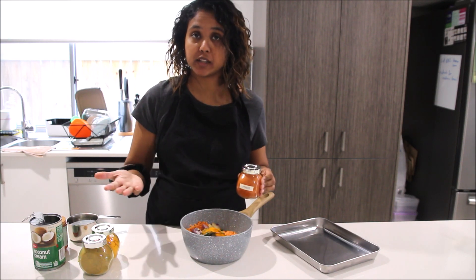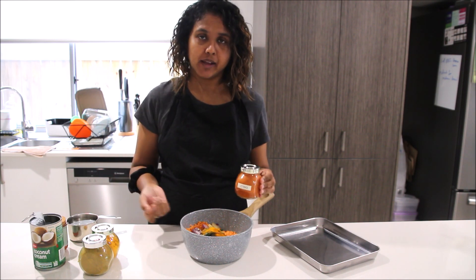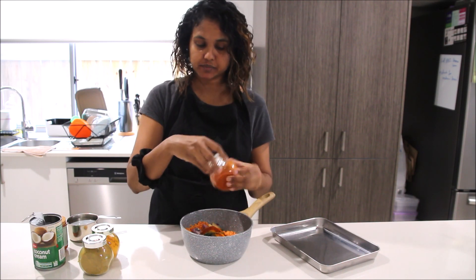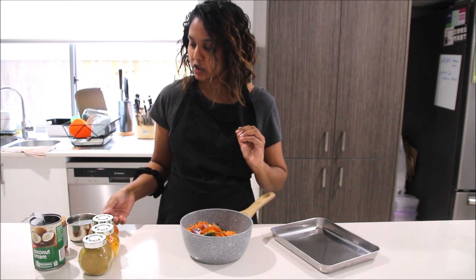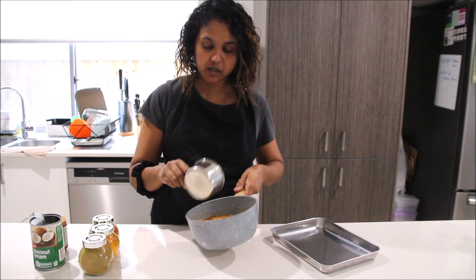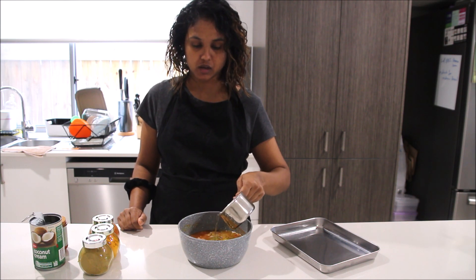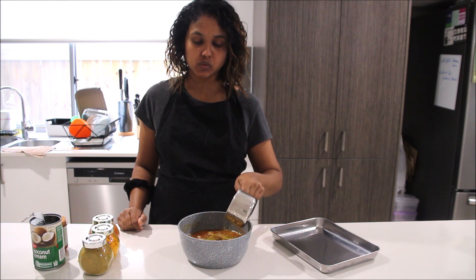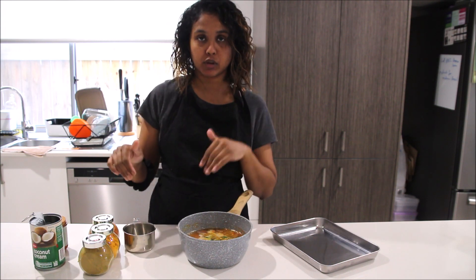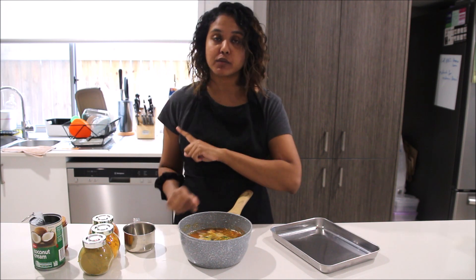Chili powder depends on how spicy you want it — I usually add about a teaspoon or two teaspoons, but it's totally up to you. Today I'll add about a teaspoon because I don't want it too spicy. I'm going to start with a cup of water, but that won't give me a lot of gravy, so I'll add another half cup, and actually I'll go to three-quarters of a cup extra — so in total one and three-quarter cups of water, which should submerge all your lentils, aromatics, and spices. Then we'll go to the stove and I'll show you what to do next.